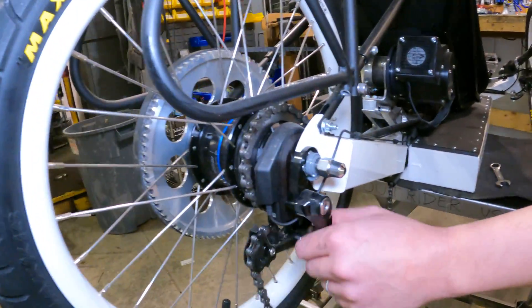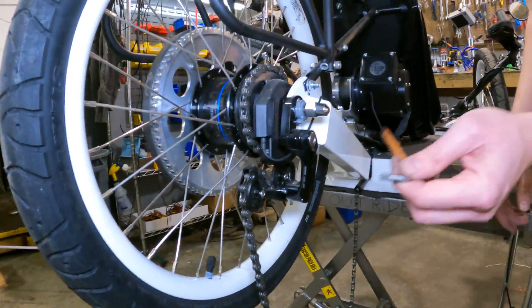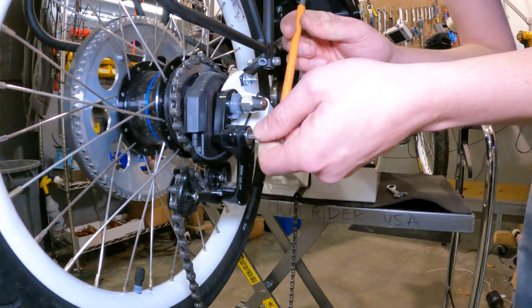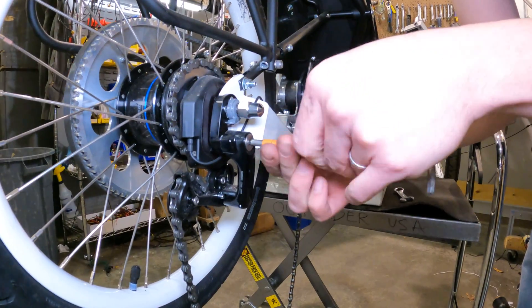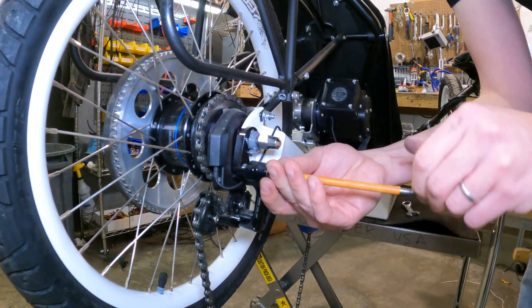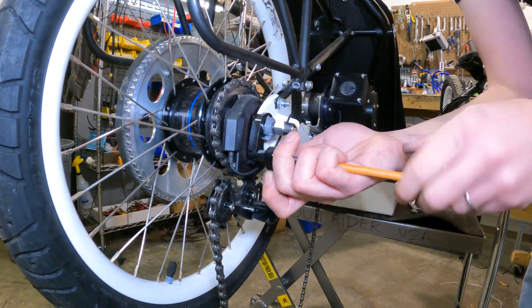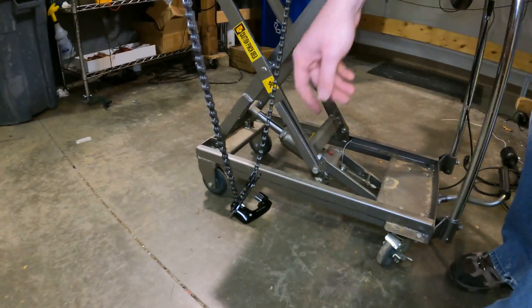We'll also need to get our chain tensioner out of the way — that'll make things much easier for us. There's a 5mm Allen key, and we'll remove this completely. We can just let that dangle; it'll be fine.